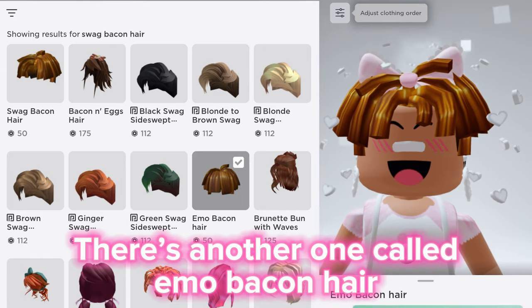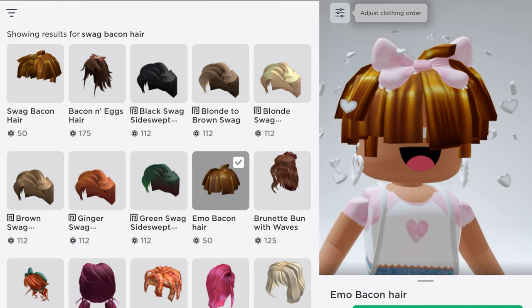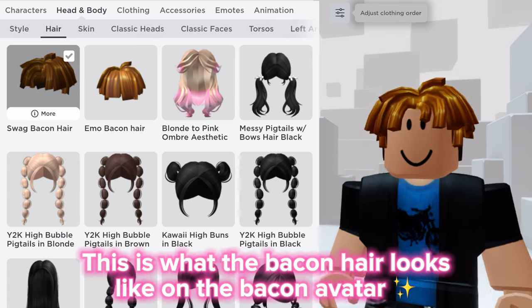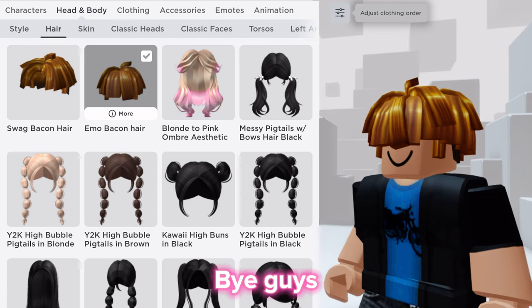There's another one called emo bacon hair — it's a bacon hair that covers your eyes. There's also a new noodle hair, it's so cool. This is what the bacon hair looks like on the bacon avatar. Comment your thoughts down below, bye guys!